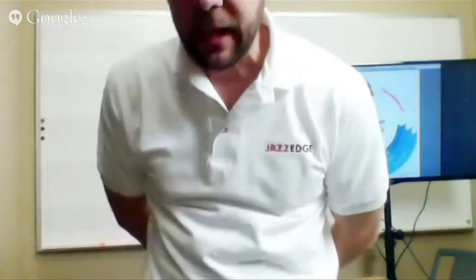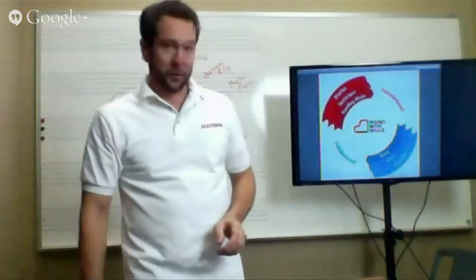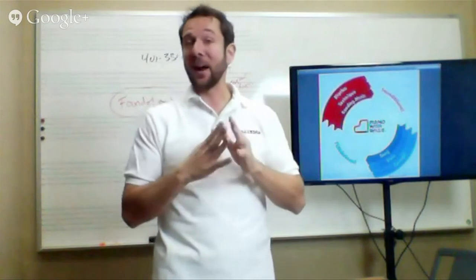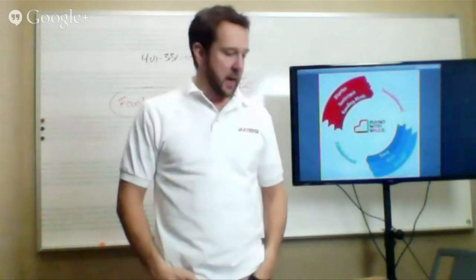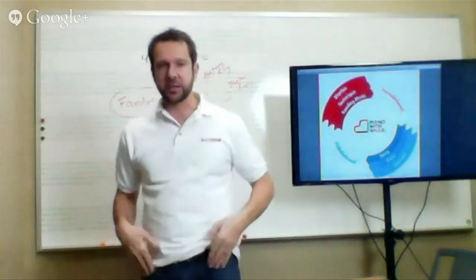Next question: 'Some tunes like So What have eight bars of the same chord with so few harmonic landmarks — how do you keep your place and know where you are so you can hit the chord changes nicely? Or do you just feel the eight-bar length, and how?' It's interesting you mention So What because we're going to have a lesson on that very soon, probably in December or January — there's a big surprise with that one. As for the eight-bar length: when you're a new player, you start by counting it, because you're not at the point yet where you feel it. But you will eventually start to feel that eight-bar length.